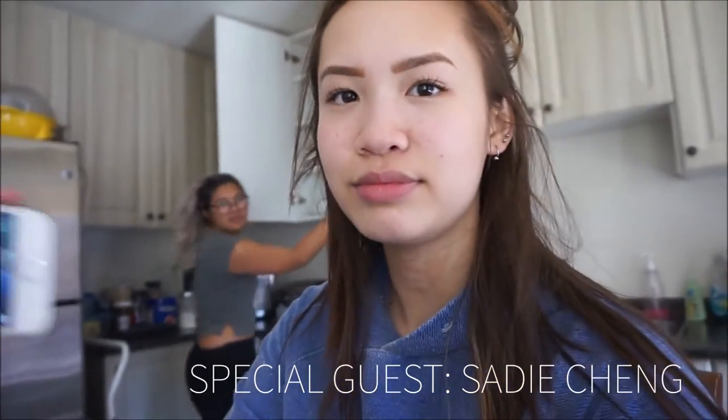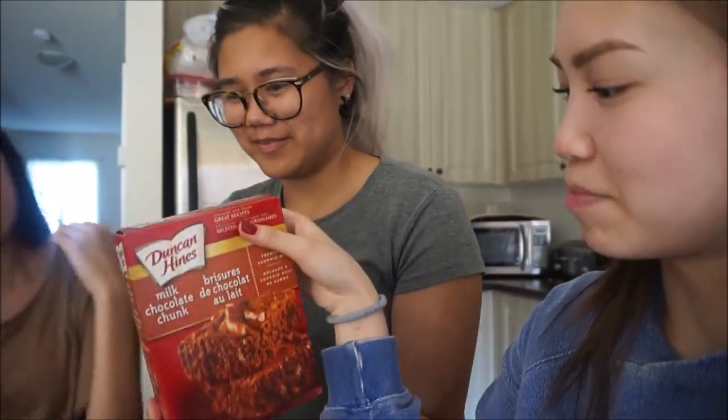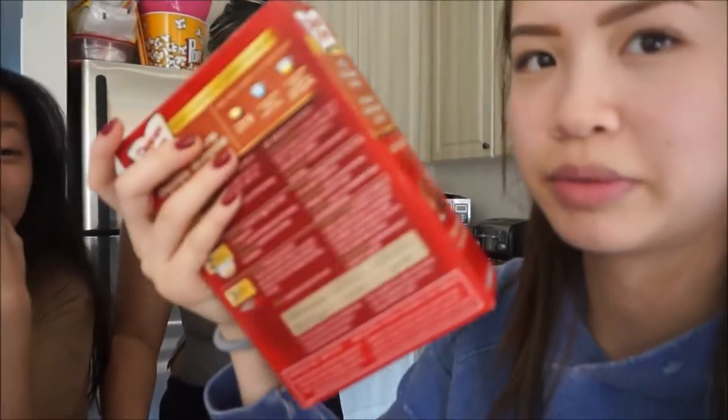Is that a big enough bowl? So today we're going to be making Duncan Hines milk chocolate chunk brownies. What do we need? Probably brown chocolate. I love it.